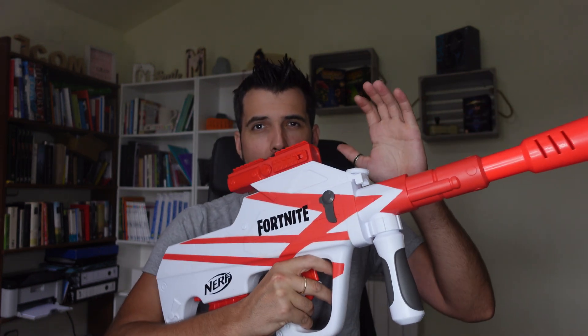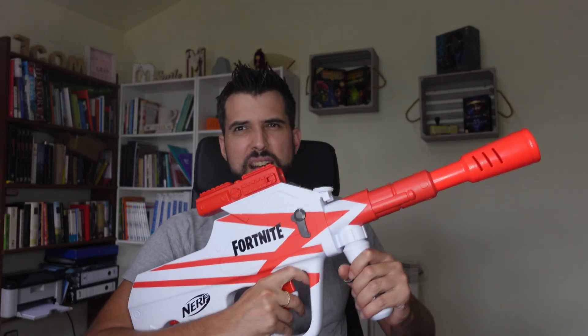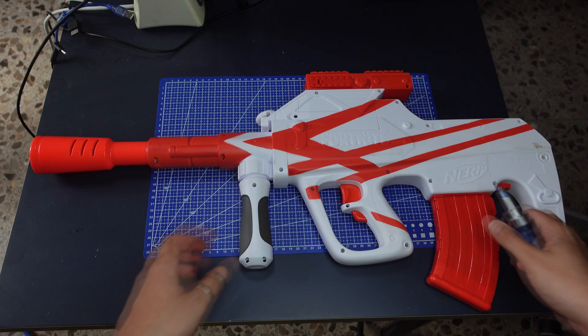Very good my friends. In today's video we are going to modify the VR Fortnite Nerf gun to make it work with rechargeable batteries, because this one uses 4 batteries and this is a waste of money and not very friendly for the planet.